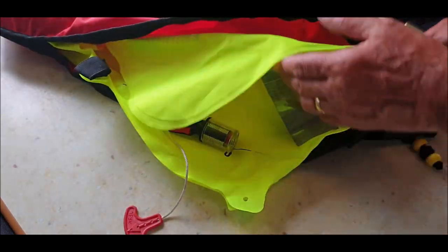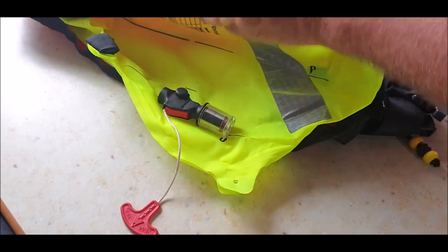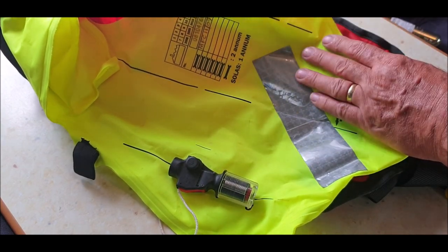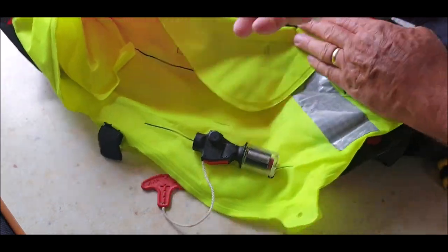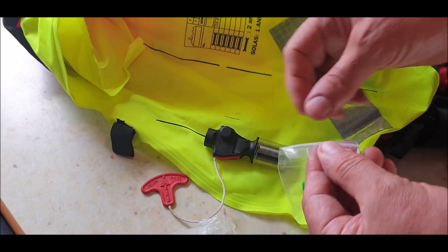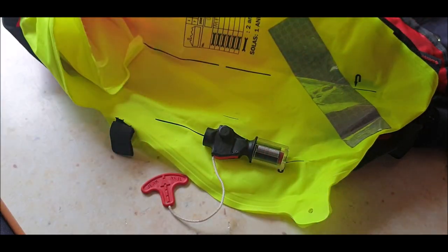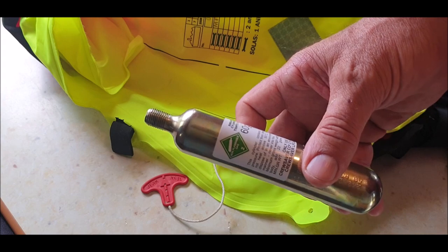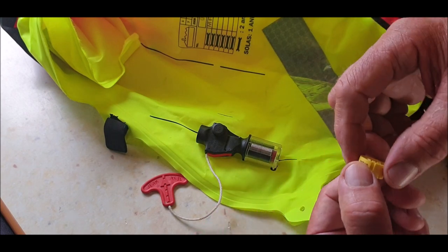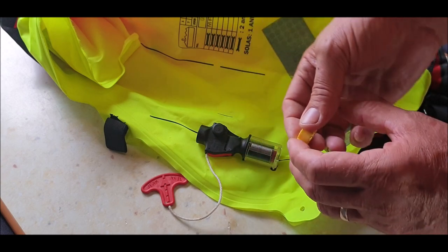I bought a rearming kit — a 60-gram CO2 bottle for the 300-newton make. I've unpacked it all and repacked it. I think it might be a Solos. I've just purchased the rearming kit, hopefully the right one. That was eight pounds delivered and this was ten pounds delivered. It says to use with Crew Saver, but I was told they should all work the same.